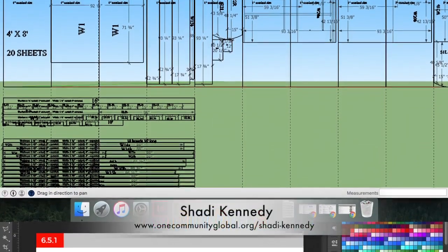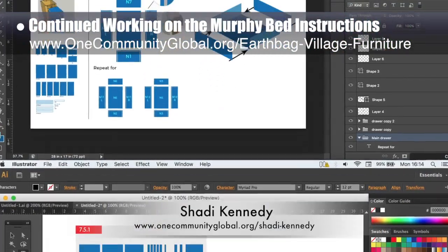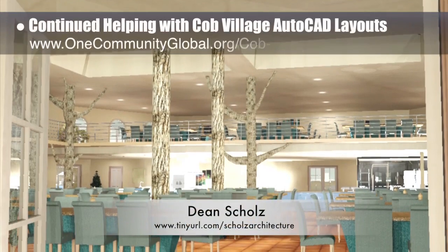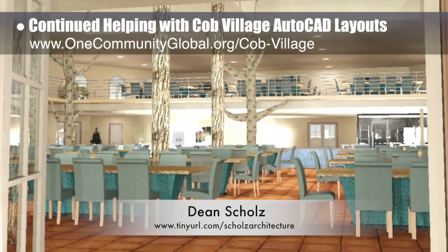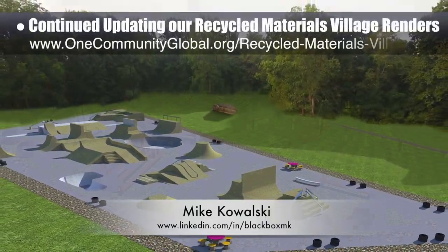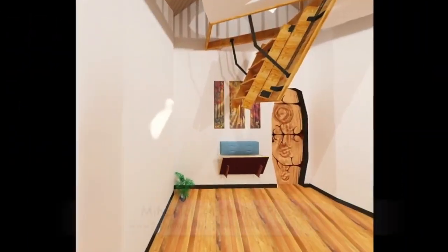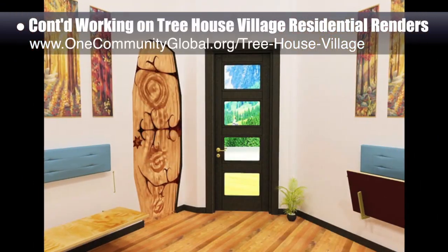Shadi Kennedy, artist and graphic designer, completed his second week leading the development of the Murphy Bed Instructions — this week's focus was the parts and lumber organization and presentation pages, plus the assembly pages for the nightstands. Dean Schulz, architectural designer, continued with the Cobb Village Pod 3 AutoCAD layout updates — this is Update 108 of Dean's work, returning to lighting and texturing fine-tuning for the central dining area. Mike Kowalski, game developer, finished his third week helping update Recycled Materials Village Pod 6 renders — shown here are his first three finished renders.